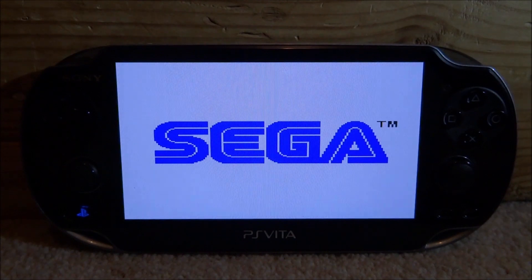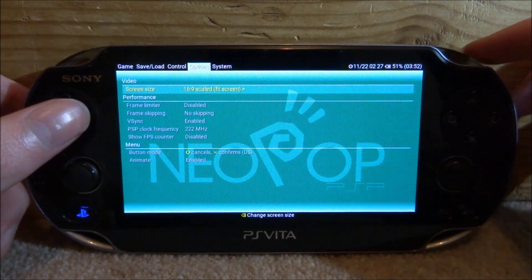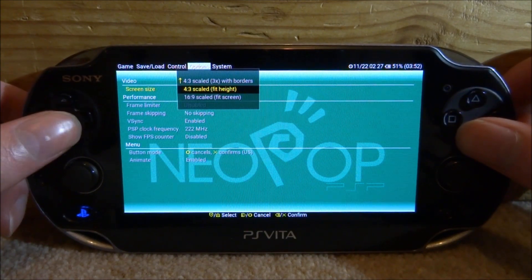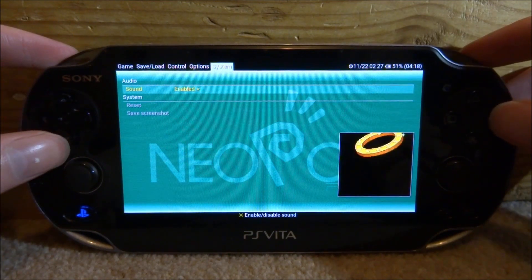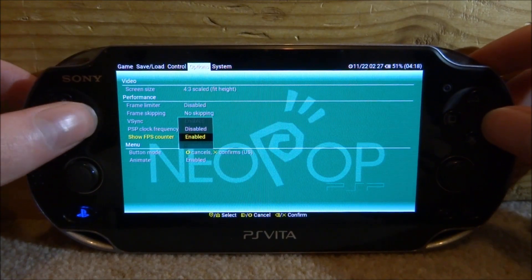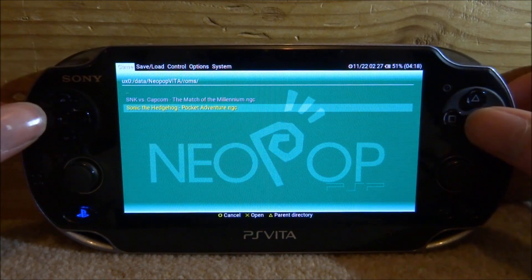The screen might not be the right size, so press left and right at exactly the same time to open the menu. Scroll to the options menu where you can edit the scale — we'll go with 4x3. In here you've also got System, sound settings (should be enabled by default), FPS toggle, Controls, Save/Load, and Game options.